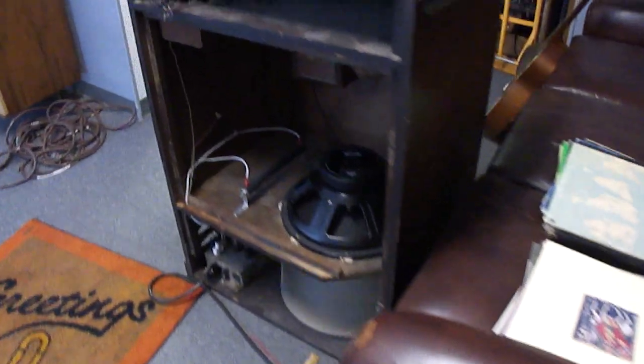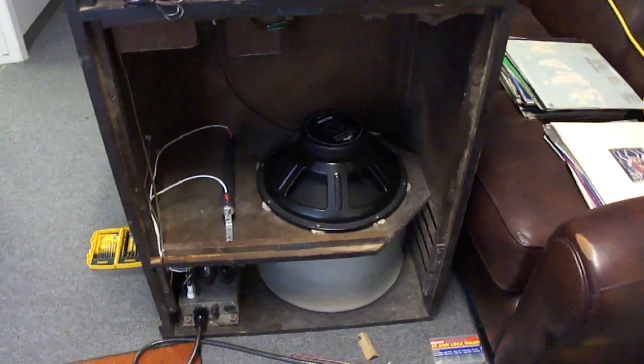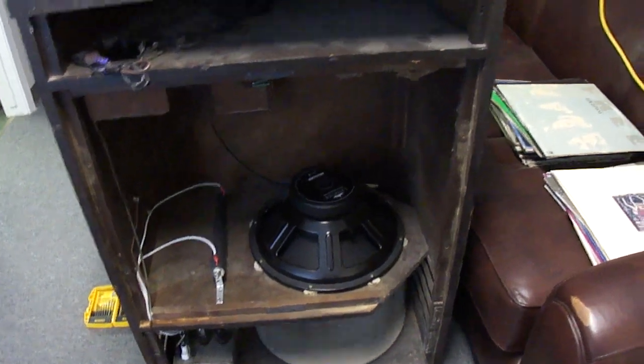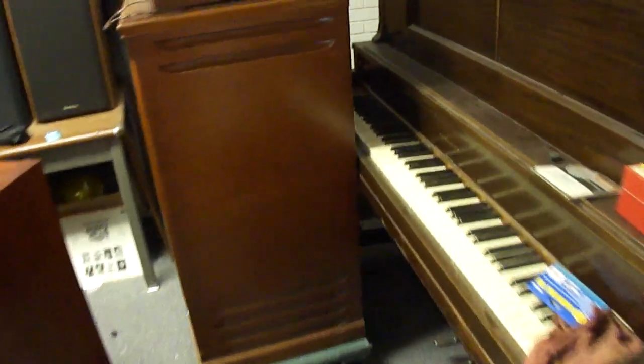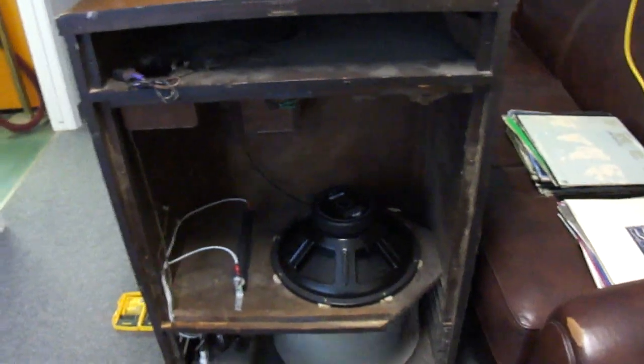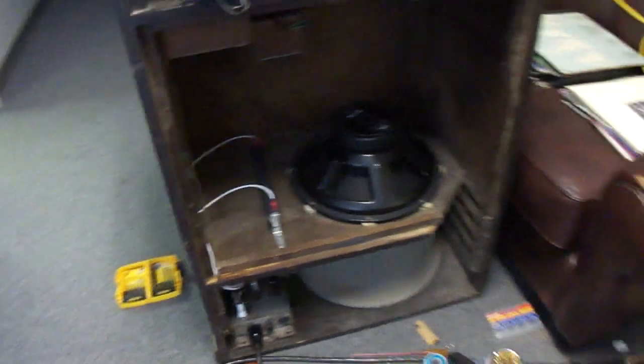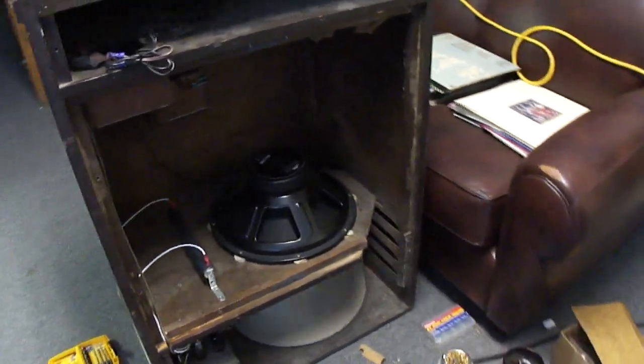Here's the repaired Leslie 21H speaker. I think maybe I might have said that this particular unit was a 22H. Let's just double-check the model on it — because this one is a 22H. This one has got the 6550 amplifier. This was one that I showed in a video before. I'm not sure how much I actually showed about this 21H. I think I might have showed the repaired amplifier, and I did show the motor. The motor that I showed a little while ago actually belongs to this one.